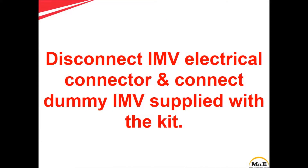First of all, disconnect the inlet metering valve electrical connector and connect the dummy IMV which is supplied with the kit.